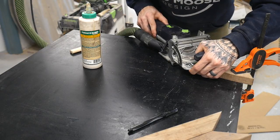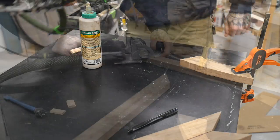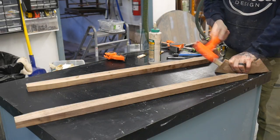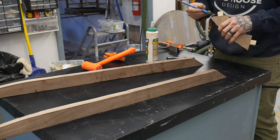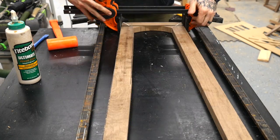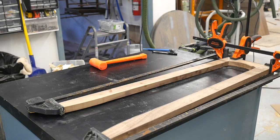We're going to use dominoes to assemble it. I know a lot of people don't have a domino, but you could easily use dowels to do the same exact thing. We're going to glue in a domino on each side and then let these sit for a few hours, then glue up the other one and let those sit overnight. The glue-up was a little odd, but a few clamps and everything pulled together nice and tight.